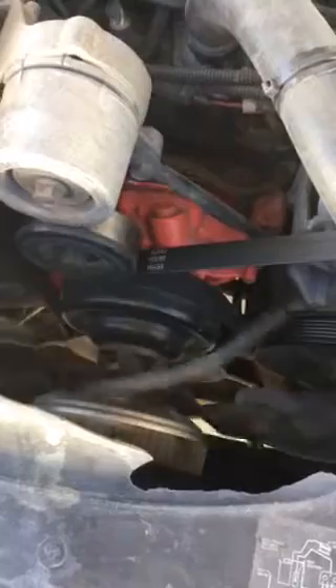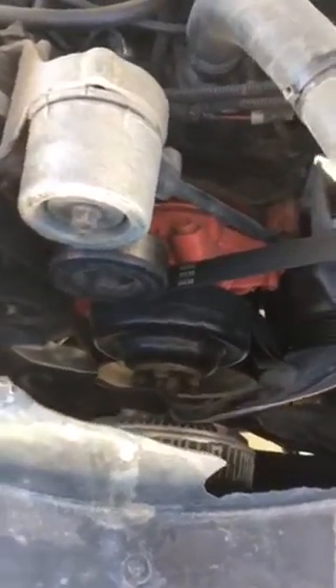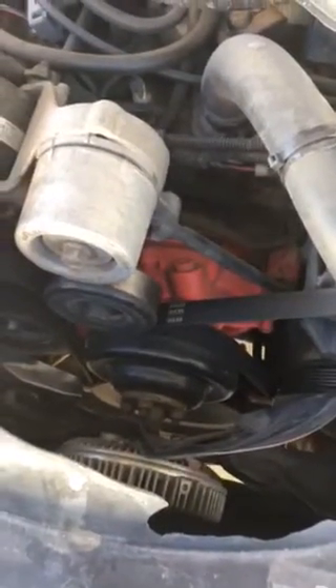So that's why I tested my fan, and as you can see, it's gone bad. I'm off to the parts store — probably going to O'Reilly's tonight to get a new one.